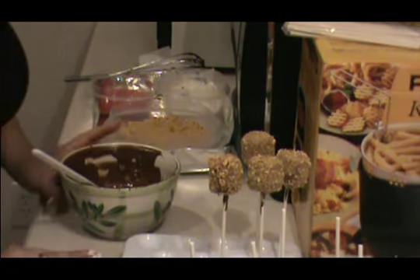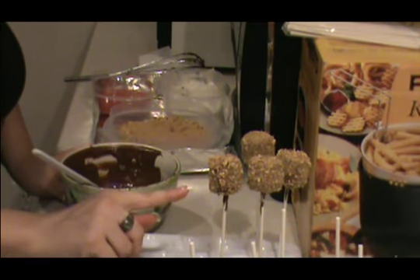Hey guys, I am going to show you now how to make these really cute s'mores on a stick.